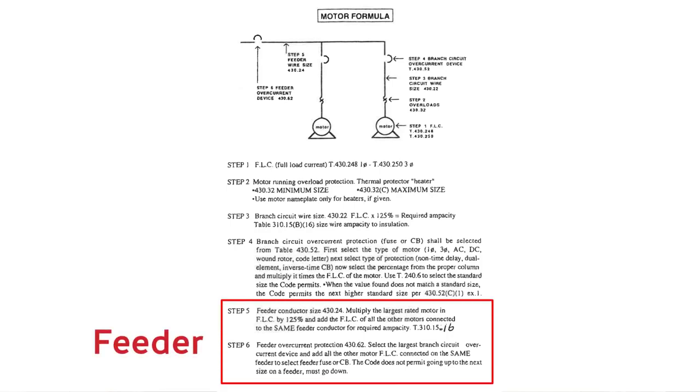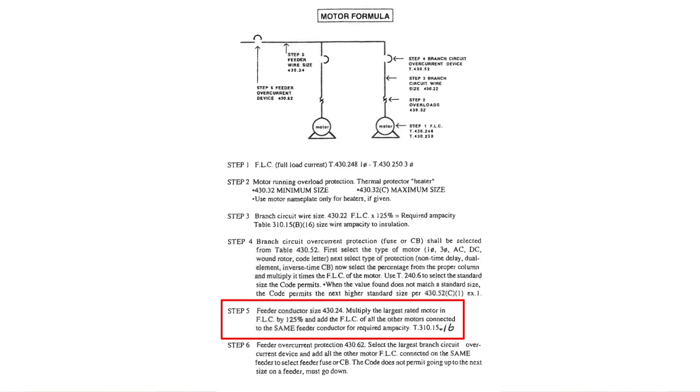Steps five and six are specific to a feeder. The branch circuit steps one through four — let's say we had a couple of those branch circuits on one feeder. We've got a couple of motors on one feeder. Then we're talking about the feeder attributes, like step number five says. If you've got a feeder, the conductor size for a feeder where you've got multiple motors and multiple branches.